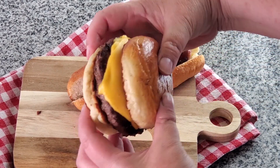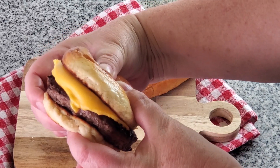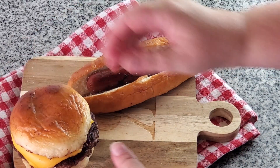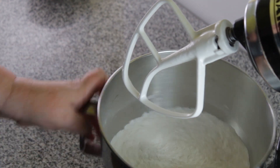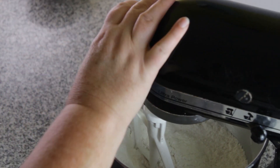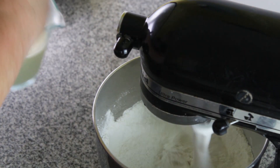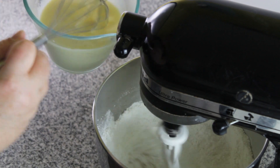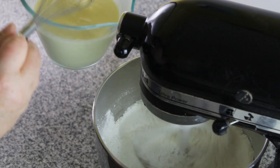Hey y'all, today I'm sharing my recipe for gluten-free hamburger and hot dog buns, just in time for Memorial Day weekend. In my mixing bowl I have gluten-free bread flour blend — my blend — along with some yeast, baking powder, salt, and a new ingredient: psyllium husk powder.